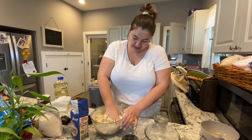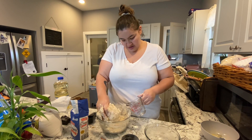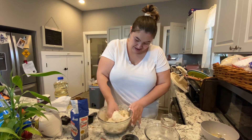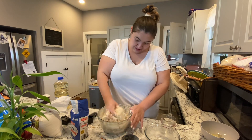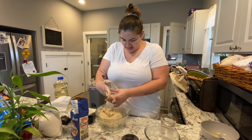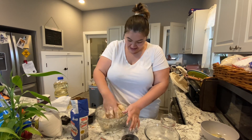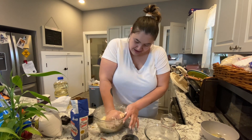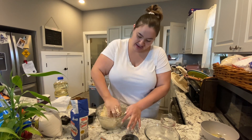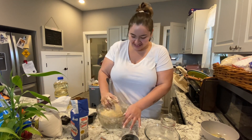Just keep mixing until it starts sticking together. It already got a lot of flour mixed in there — if you get it too much water you end up putting flour in it, so be careful. It looks pretty good — it's sticky but not too sticky. You want it sticky but not too sticky.